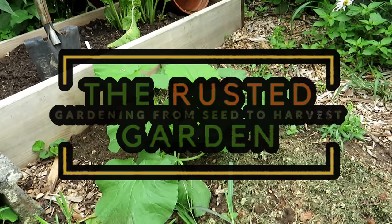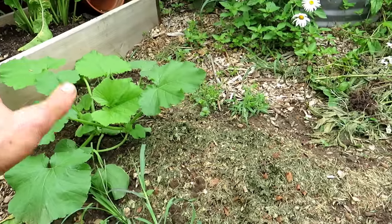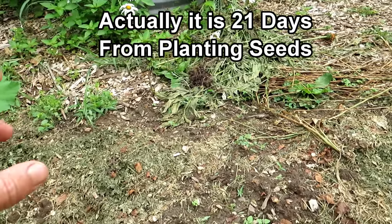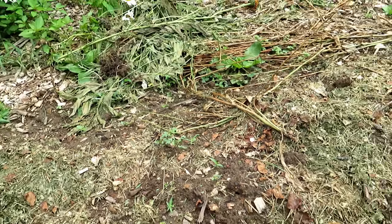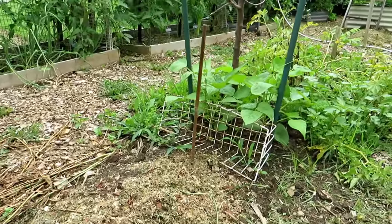Welcome to the Rusted Garden Homestead. In today's episode of Growing Your Food Security, it's been about 15 days since we planted the squash that you just saw. Here are the tomato plants — we put in three seeds. We're going to thin those down in probably a week when they're a little bigger, but they look good. And over here we have the green beans that are doing really well.